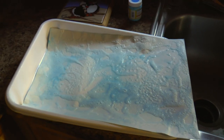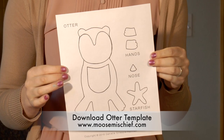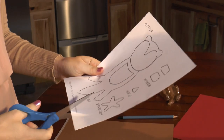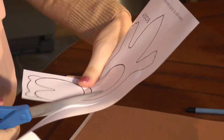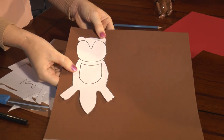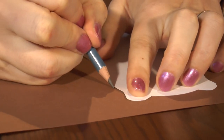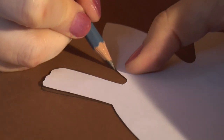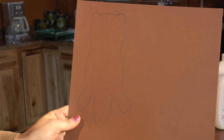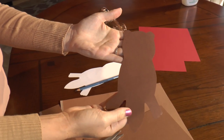So while this is drying, we're going to work on our sea otter. Now you're going to grab the template so we can cut out our otter. You will start by cutting out the otter's body. When you have the body cut out, you will place it upside down onto the dark brown piece of paper. Then we're going to grab a pencil and trace around our otter's body. As soon as you have the body traced, it's time to cut it out. There we have our otter's body.